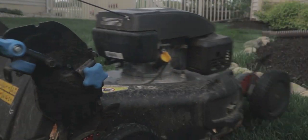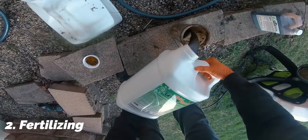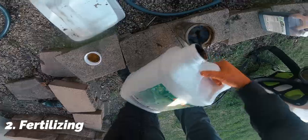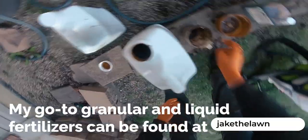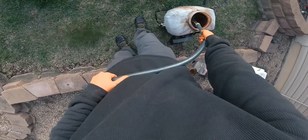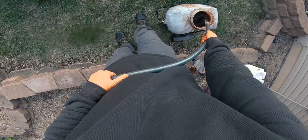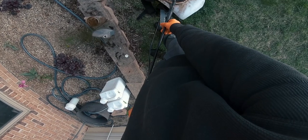That leads me to my second thing I've been doing to this lawn regularly, and that is fertilization. If you've seen any of my videos about why your neighbor's lawn might be a little bit greener than yours, the number one reason most of the time is lack of adequate fertilization — more specifically, getting in three elements that can help keep your lawn dark green and thick.